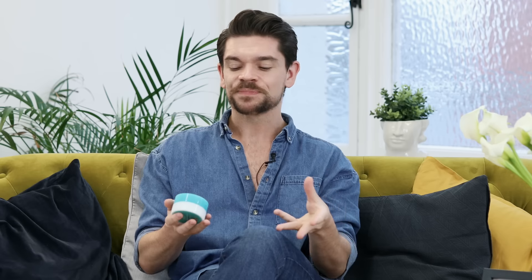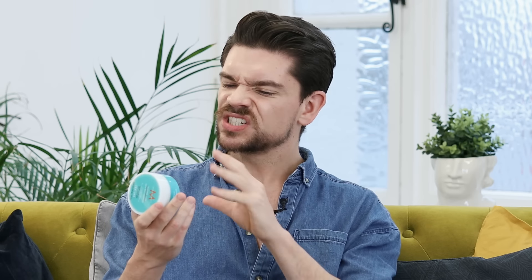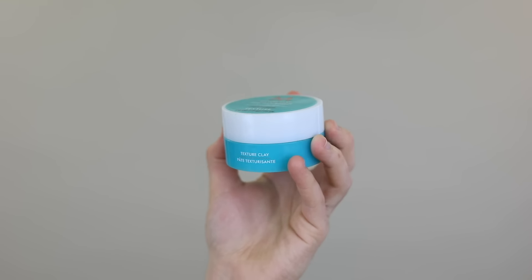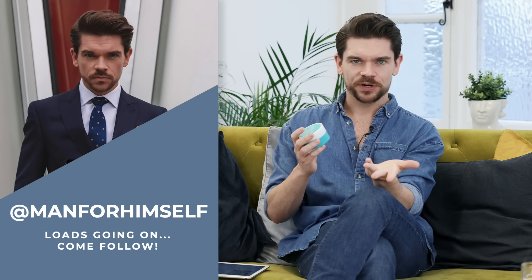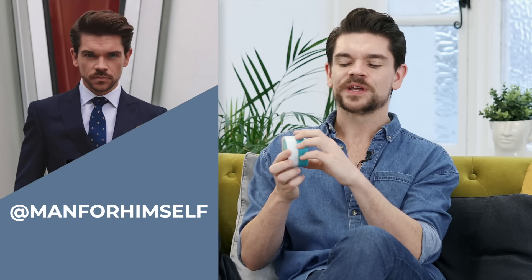This one came about after you guys had suggested I try it. This is Moroccan Oil Texture Clay. It says for all hair types — that's what we like — buildable texture. Looking at the packaging, it didn't really excite me. It feels a little bit like a sort of 90s hair product with this sort of green and white, but as we all know, never judge a product by its packaging. So I did get into it.